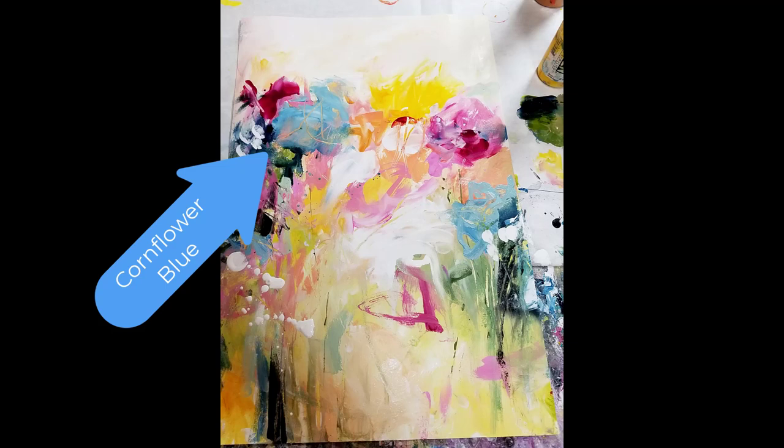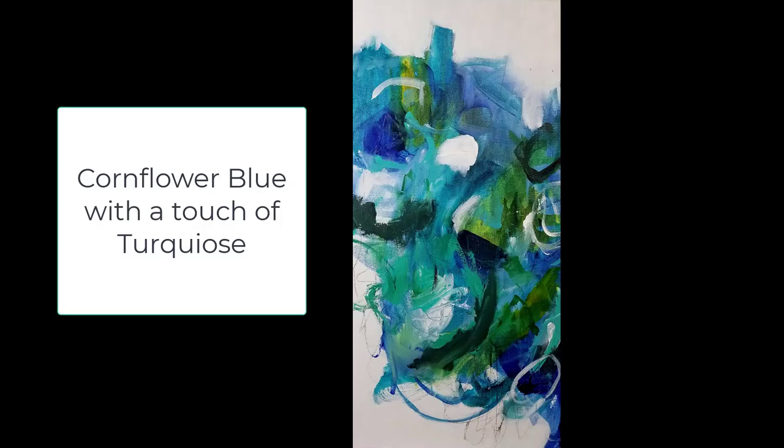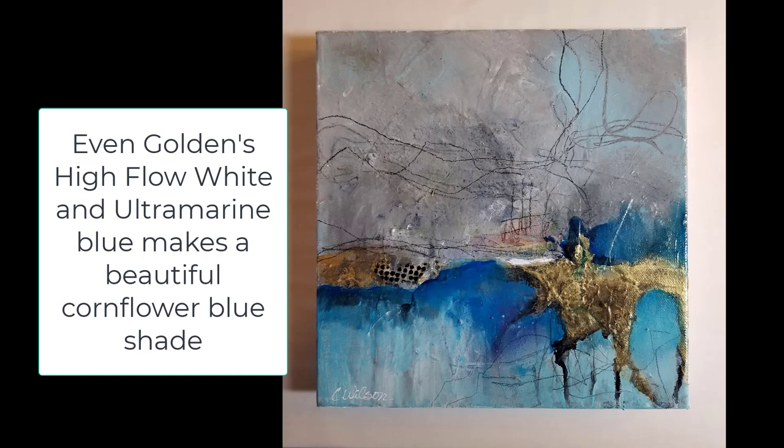You can see where I use it with different shades — a little bit more white — in different paintings that I have done. There are times when I add the ultramarine blue to spaces where I've already used the cornflower blue, and they look great together because they are components of each other. Here's one where I added just a touch of turquoise, and it's equally beautiful. Let's get started on mixing the paint, and I'll walk you through it, then show you how I've added it to an actual painting.